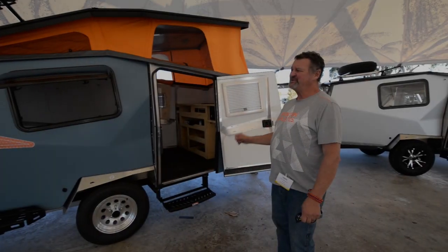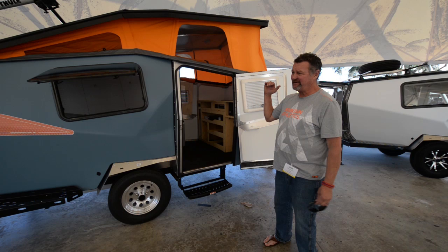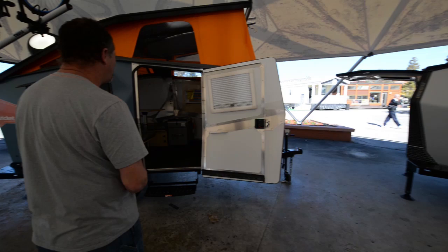This is our 2016 Cricut line. We have three models: the Trek, which is our top of the line; the Camp, where we removed some of the accessories; and the Gear, which is our toy hauler. We're going to go over the Trek right now.